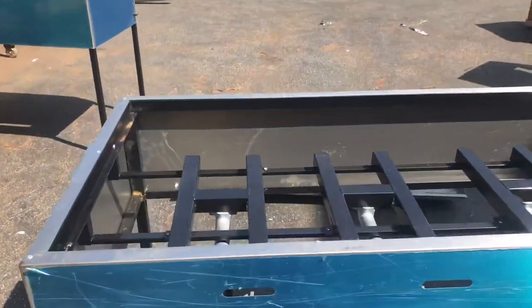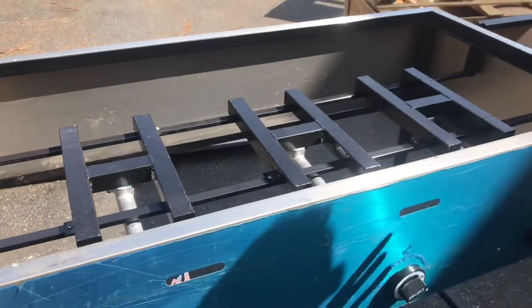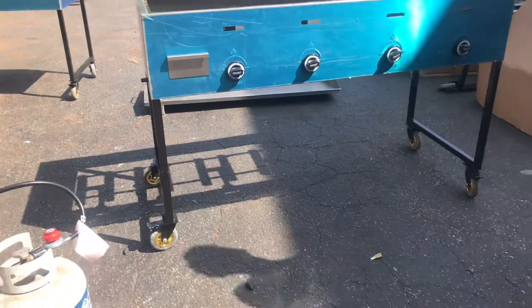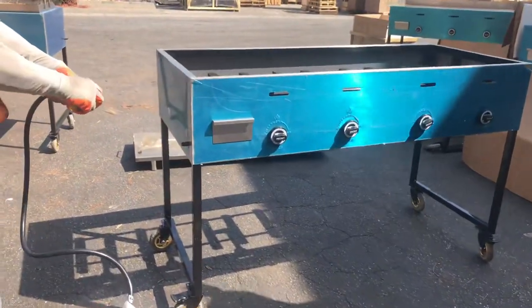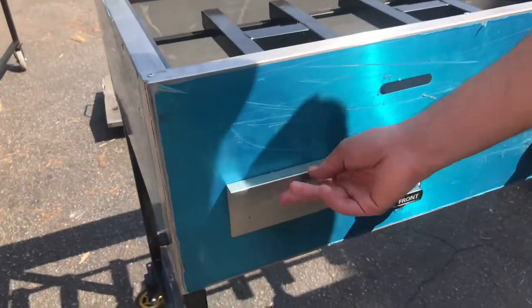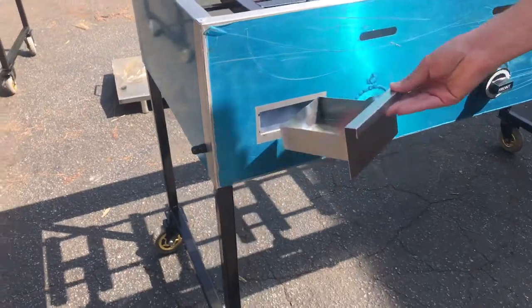On the top, you'll see there's going to be a total of four H-shaped burners. On the bottom, you have one adjuster for each burner, which is a total of four. Also over here in the front, you have your waste tray for the griddle. All the oil and waste will go down here so you can clean it up and take it out.